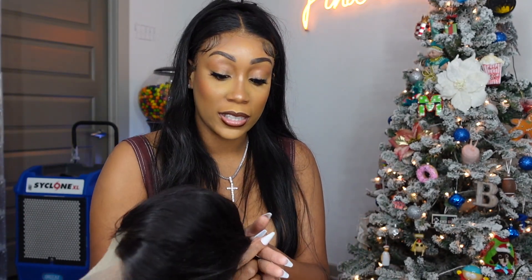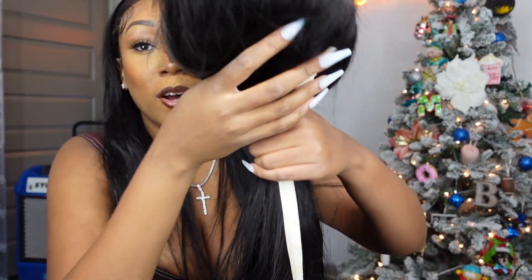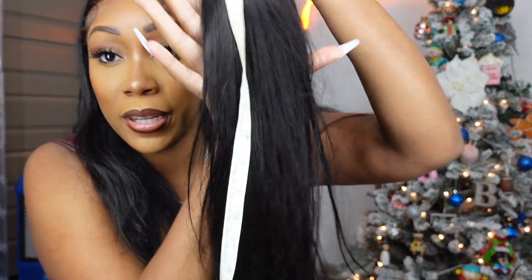Sometimes I get a little sidetracked, my bad. Let me measure this — we'll start from right here. The hairline looks good. Not stretching the hair. Oh, it's actually 40 inches you guys! Let me get close so y'all can see — we're at 22, 25...